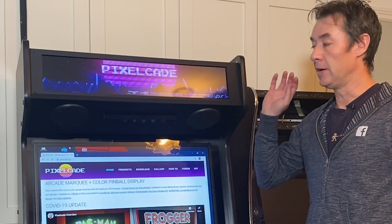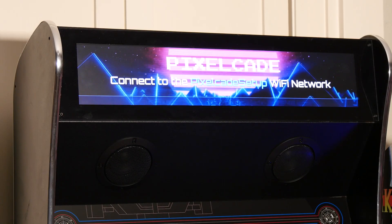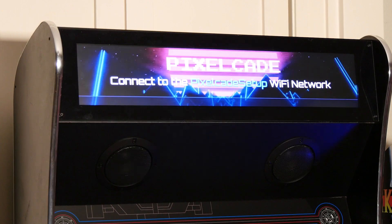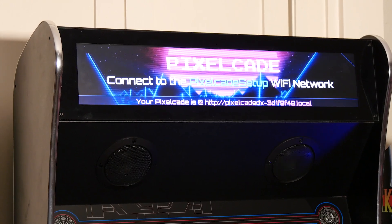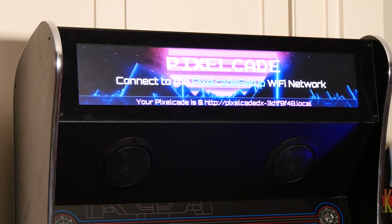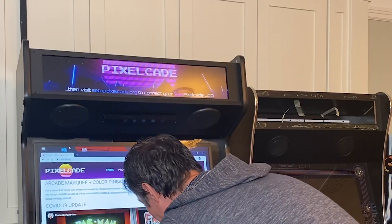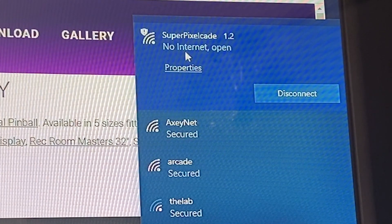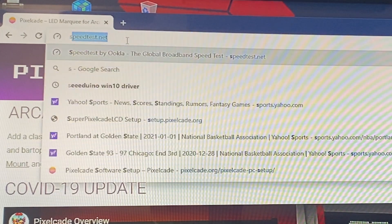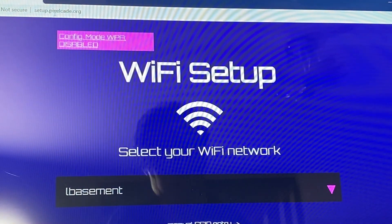We've plugged it in and booted it up. PixelCade LCD connects to your cabinet over Wi-Fi — it does not connect over HDMI or USB cable. We need to get PixelCade on the same Wi-Fi network as your home network. First, connect to the PixelCade Wi-Fi access point to establish a temporary access point. From the computer, once connected, go to setup.pixelcade.org — this is where we're going to tell PixelCade how to get on your home Wi-Fi network.